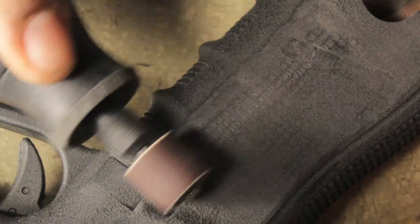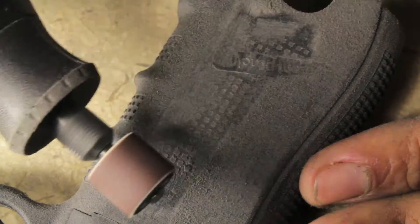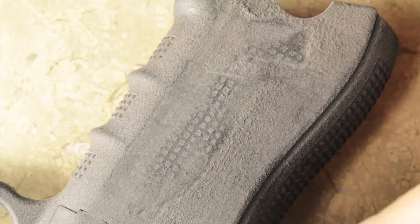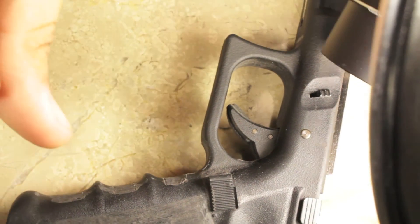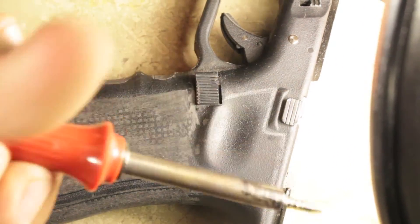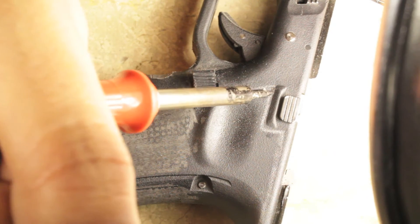You might be wondering why I'm shaving down the surface of the pistol. The surface was very rocky and not smooth — it was the pistol's own grip system — but I'm shaving it down to create a smooth surface so that my stippling is aesthetically pleasing. You don't want it to be rocky or feel wrong in your hand, so I take very careful time getting that surface very smooth.